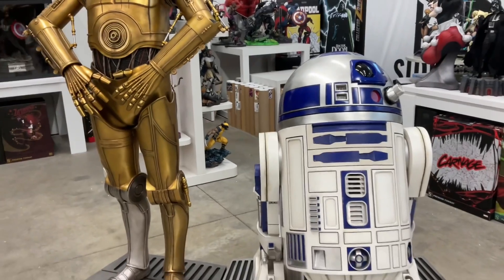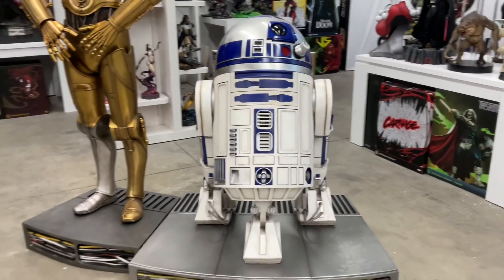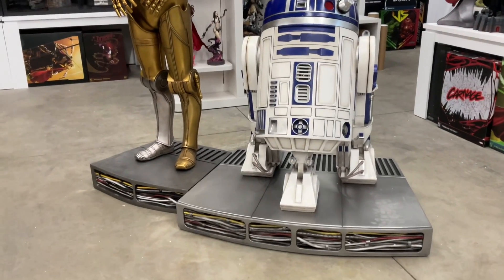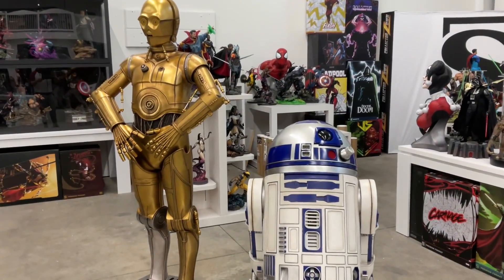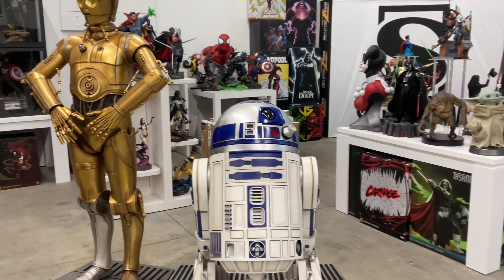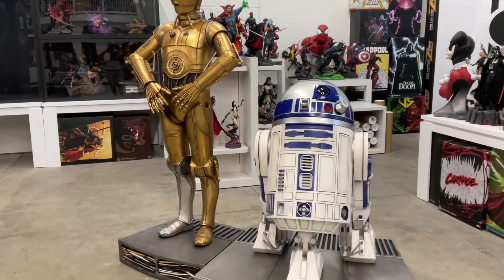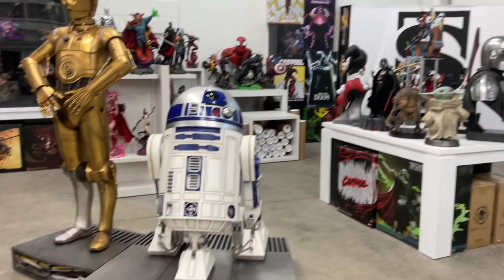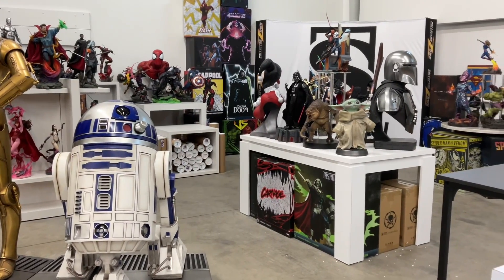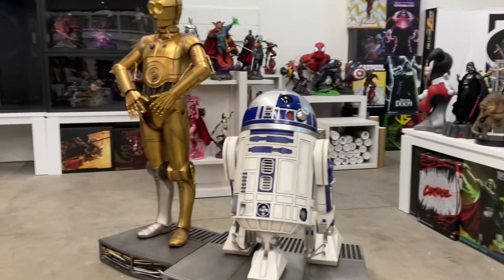R2-D2 life-size by Sideshow — behold! Beautiful, beautiful piece. Check it out. I did pair them — you cannot have a C-3PO without R2, but you can have an R2 without C-3PO, right? A dilemma. He is a big, big boy. There's your Sideshow area looking fantastic. Got some new tables up.